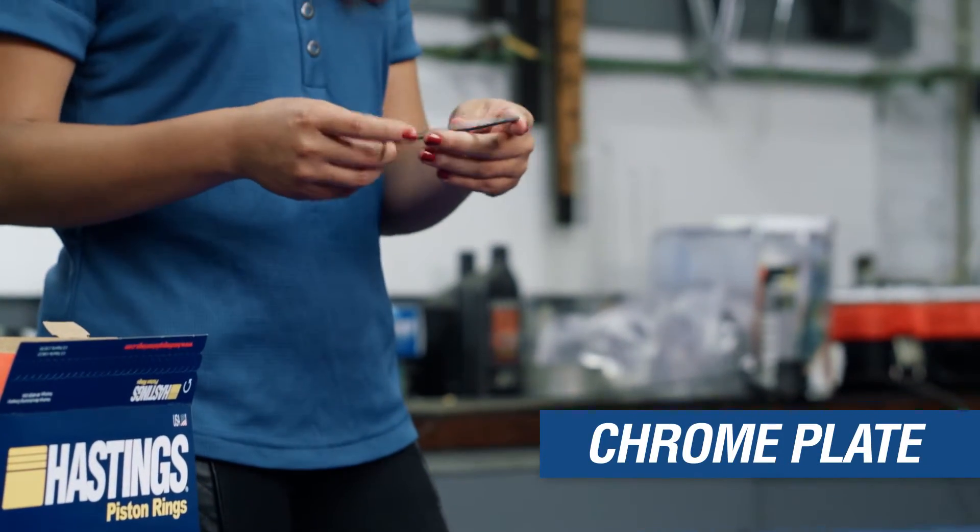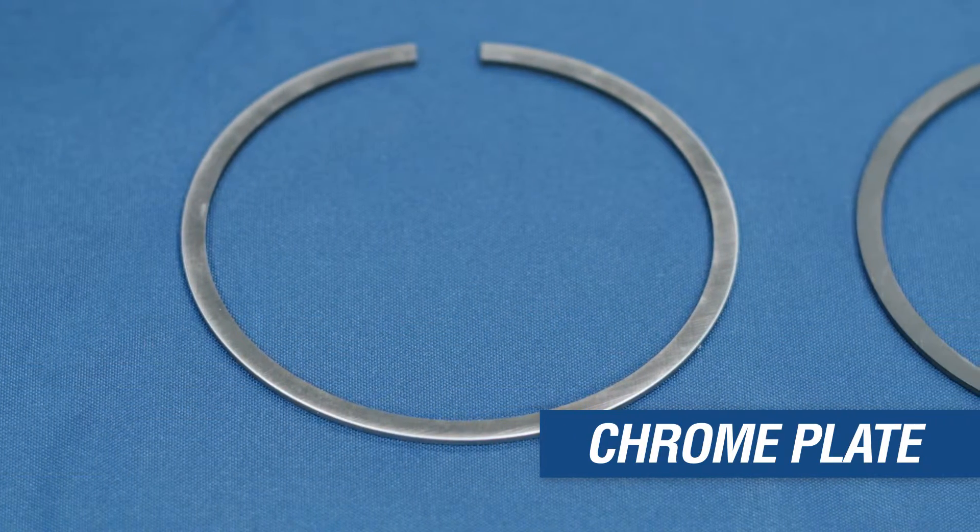Chrome plate coatings are hard and wear very well. However, chrome plate has lower scuff resistance than other coatings.